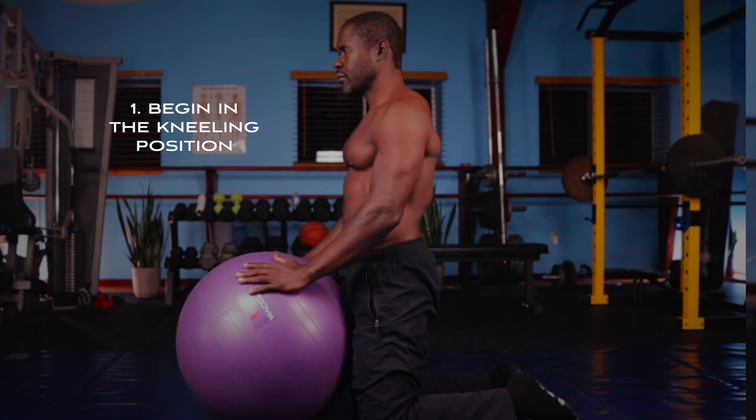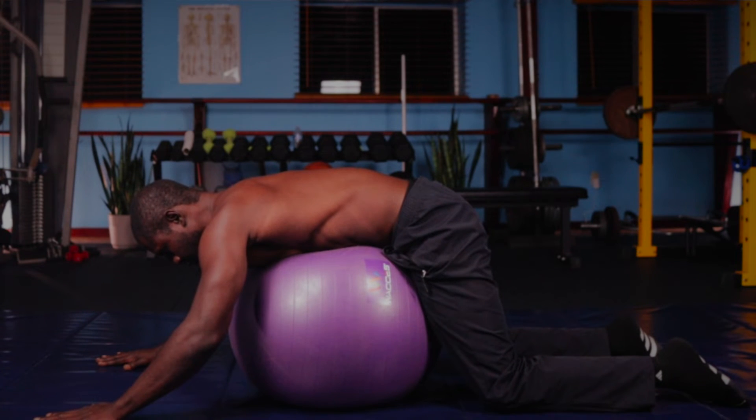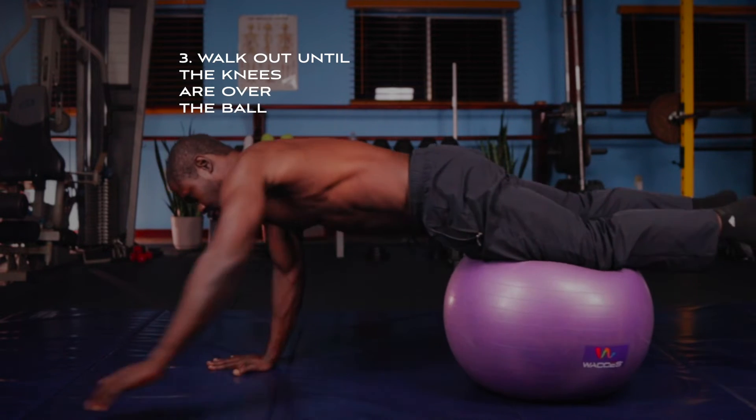The first thing you want to do is begin in the kneeling position with the ball in front of you. Next, you drape your body over the ball and proceed to walk the hands out until your knees are on top of the ball.